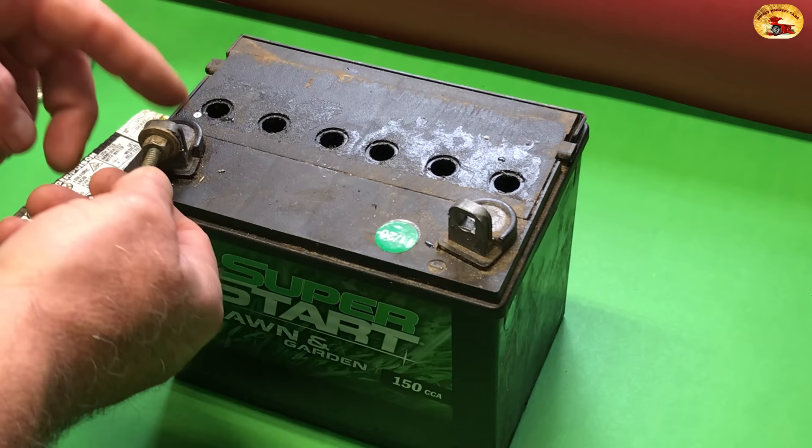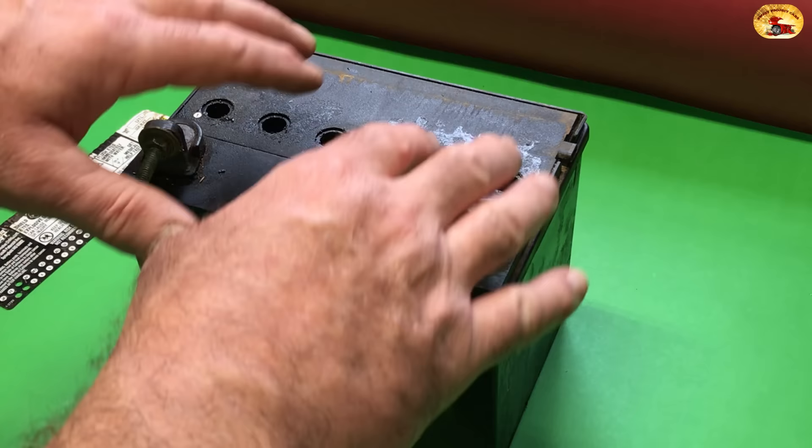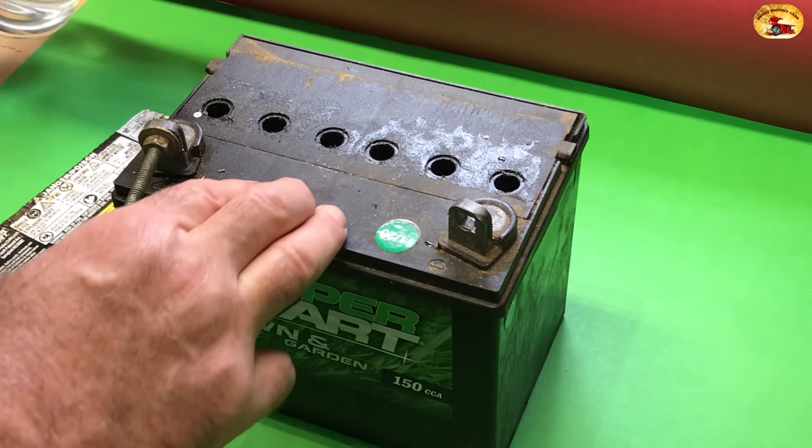Always make sure you turn your welder off before you remove the cables. What I like to do is turn the welder off, put the caps back in, and then take the cables off. It's really simple and you're going to save so much money. So many people have saved money doing this process, and on maintenance-free batteries you can still do this — they just make it harder for you to get to the acid.